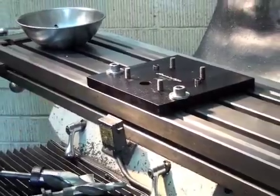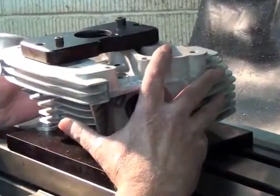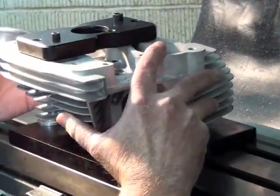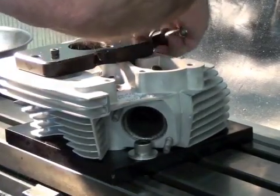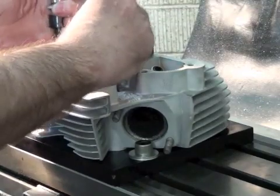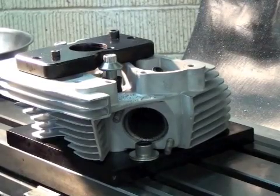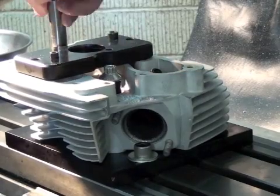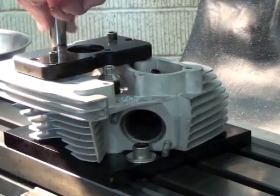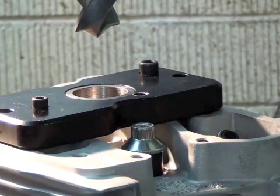Now what we're going to do is put the head onto the fixture. I've already installed the top plate. It's reversible from front to rear head — we're doing a front head in this particular application. We'd be wanting to use about 300 RPM.